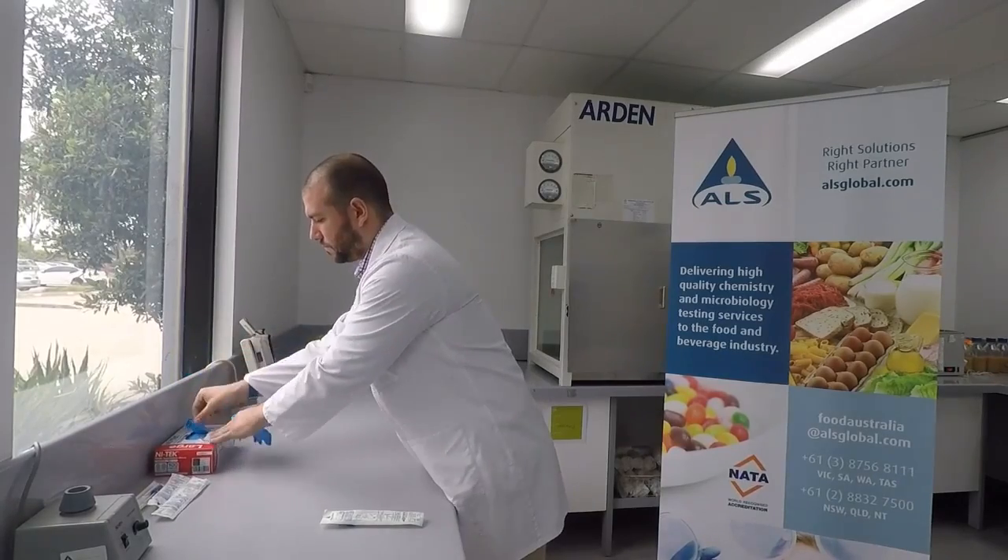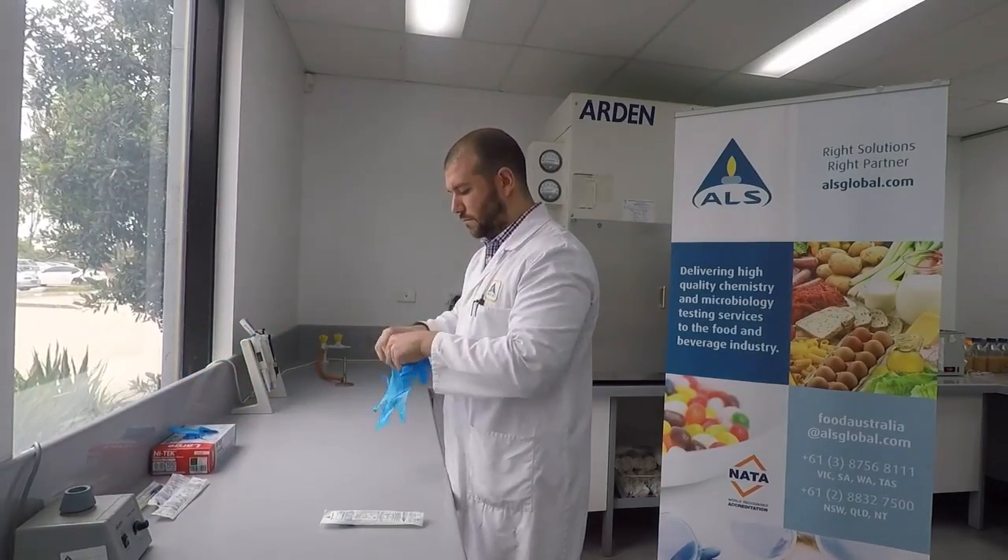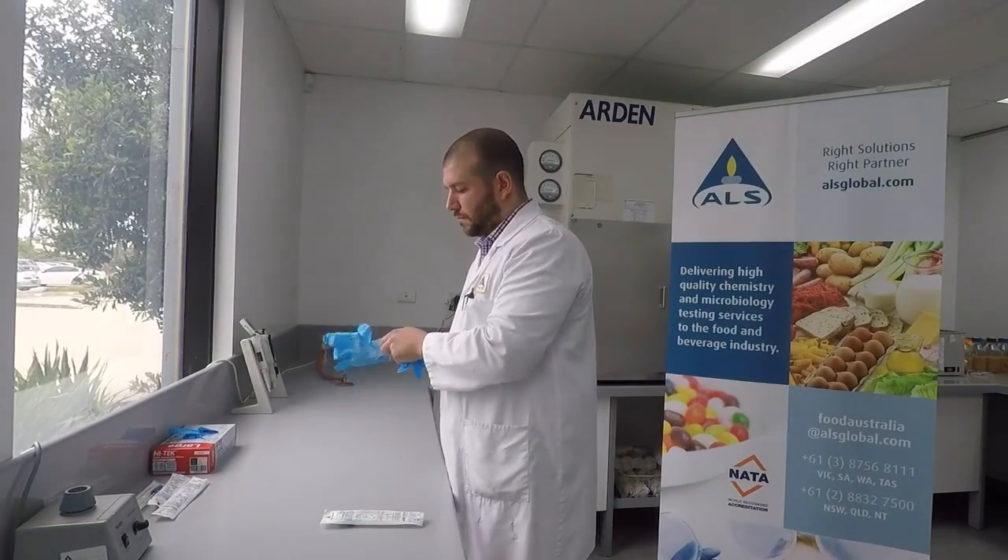Routinely performed environmental swabbing can be undertaken on a number of surfaces, products and materials. This video will demonstrate basic swabbing techniques for a food production area.